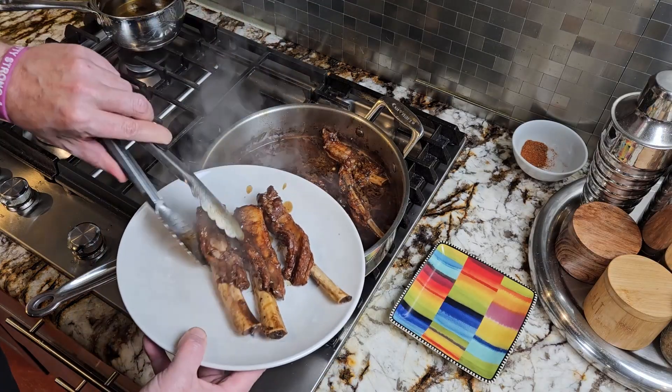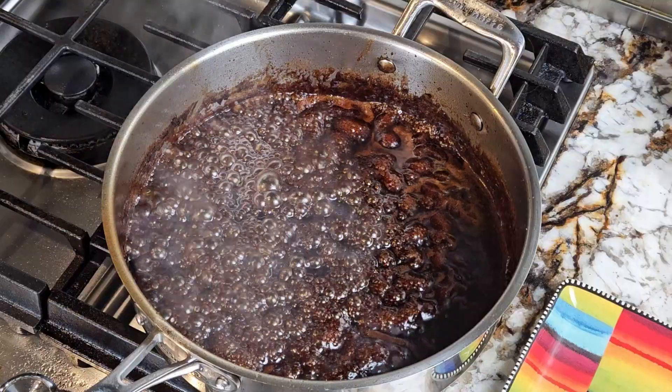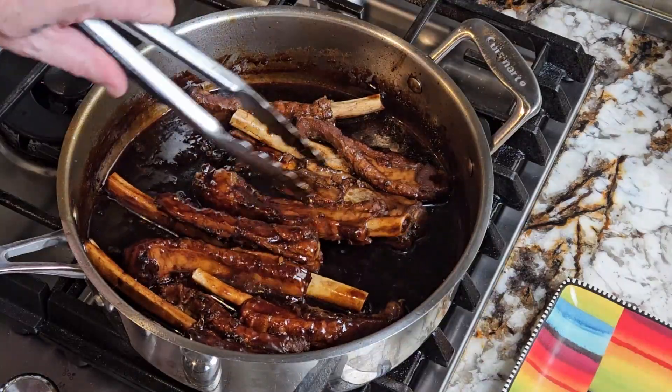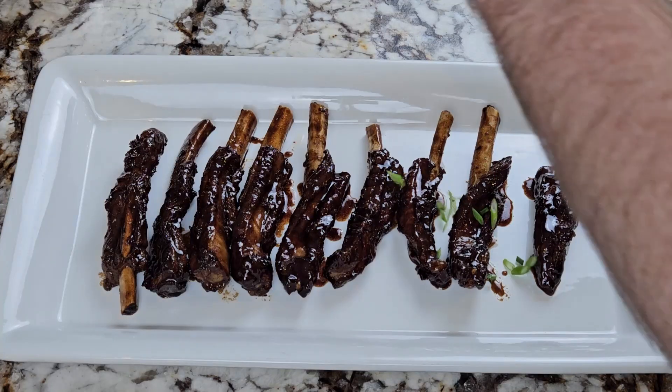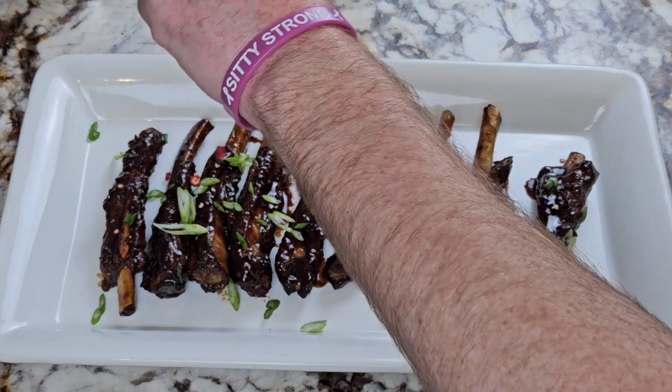Once they're tender and the meat is easily coming off the bone, transfer them to a plate and cut the heat back up to high. Let it cook all the way down to a syrup consistency. Then cut the heat off. Add your ribs back to the pan and toss them one more time. Then plate them however you like.